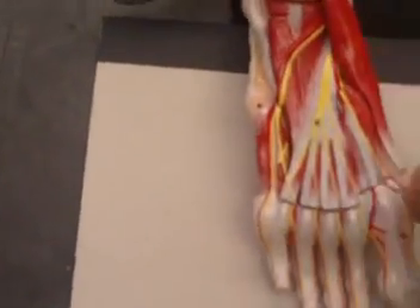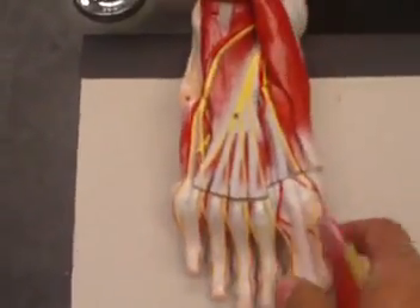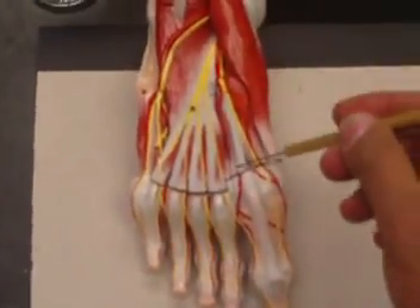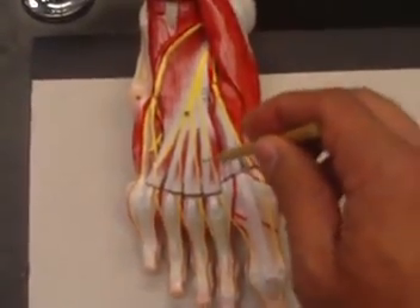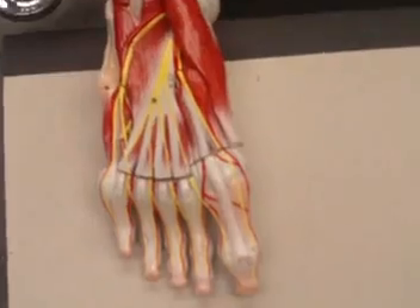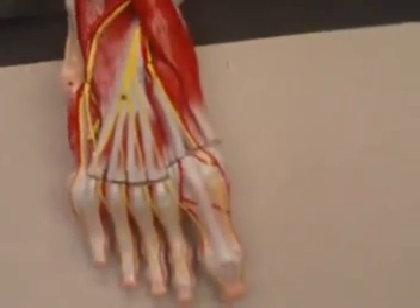Looking here, that is your flexor digitorum brevis. Removing that, we'll see that the tendons of the flexor digitorum longus are coming here, and in between them we will have the lumbricals — the lumbrical muscles.